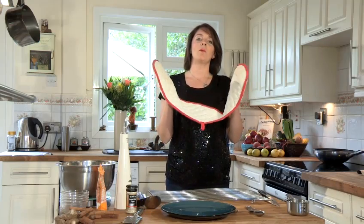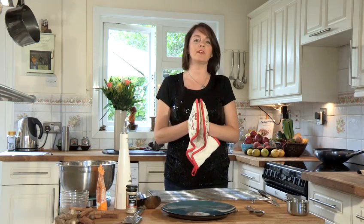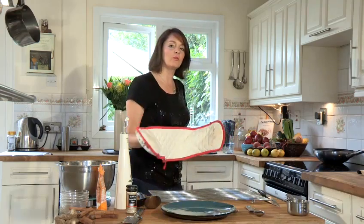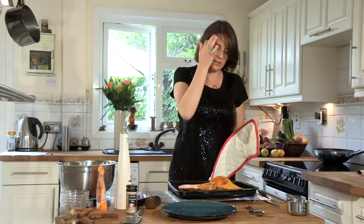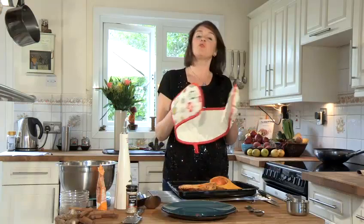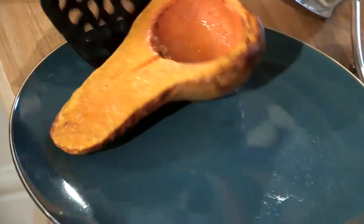So our butternut squash has been roasting for about 25 to 30 minutes. We checked it halfway through and it was looking really good and golden, so let's go to the oven now and see if it's all cooked. Now if you used the tip and added water to the butternut squash, you'll see there is water sitting in the little hollow. That's fine — just be careful when eating it as it could be really hot. Pop it on your plate there.